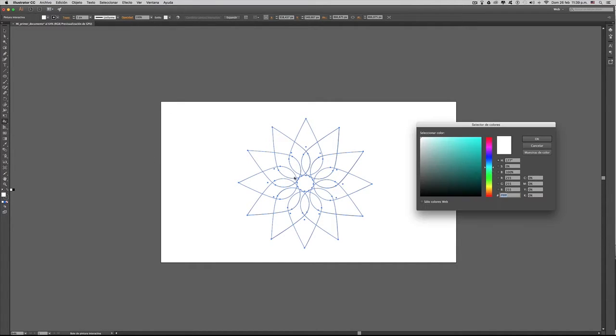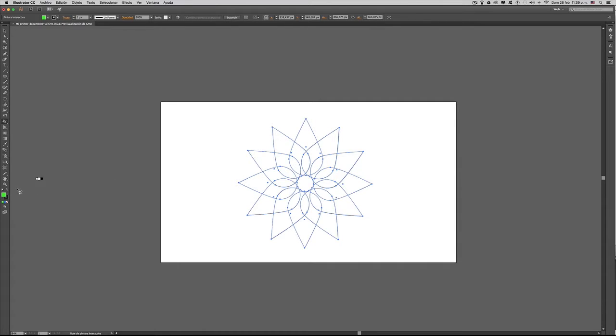Vamos a cambiarlo nuevamente por un color verde, y como podemos ver si seleccionamos acá el color verde, vamos pintando cada una de estas zonas.